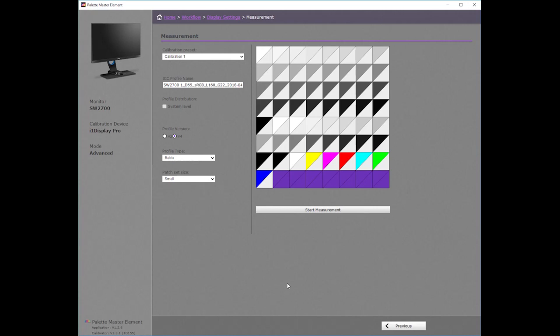This is the measurement page. This measurement screen shows that we are using Calibration 1 for our custom calibration. This is where you can choose to use one of the two available slots for storing your custom calibration. The ICC profile will be assigned to your calibration. It will contain the name of the monitor, calibration information, and today's date. You can make this information available globally by checking this box if there is more than one user profile on your workstation.